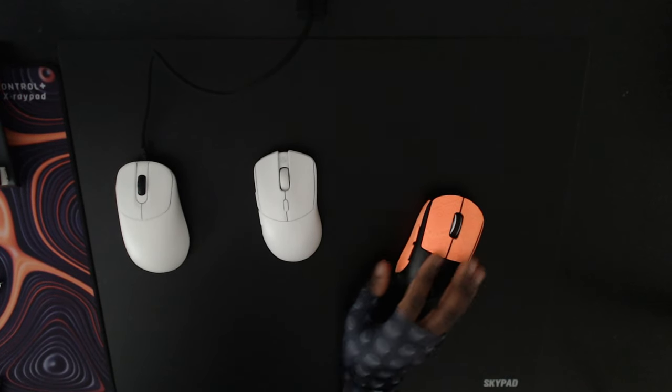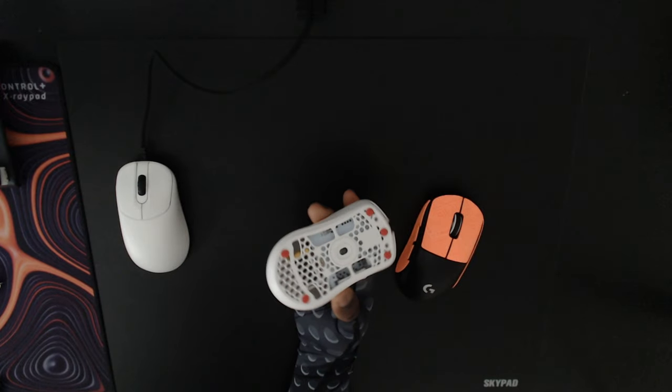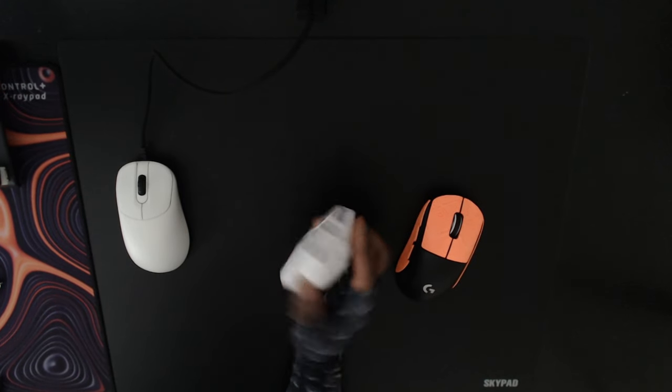Starting off with the Obsidian skates, they come with 40 pieces, two alcohol pads, and two adhesive remover wipes. I've been testing these skates on different surfaces and I must say that these feel extremely nice.